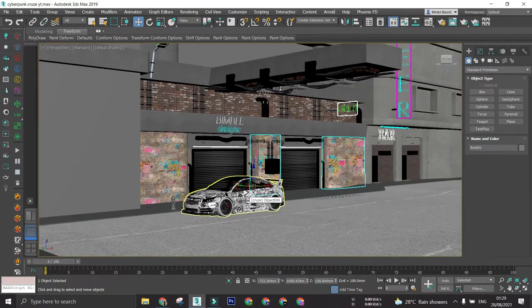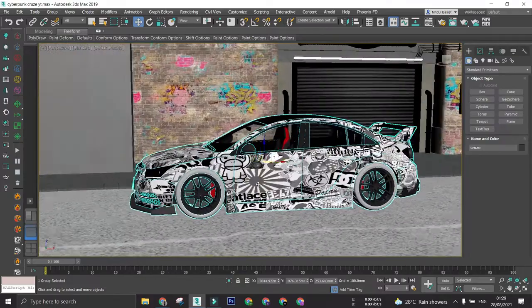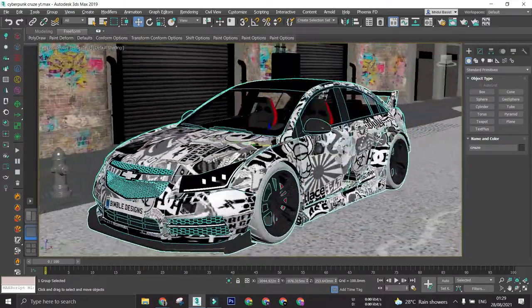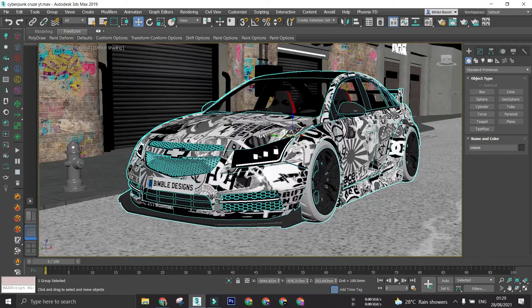Let me know in the comments below if you want that video or not. As you might have noticed, I took inspiration from a Mark 5 Supra for tweaking the looks — the headlights, the body kit a little bit, the spoiler, and the rear diffuser are a bit inspired from the Mark 5 Supra.